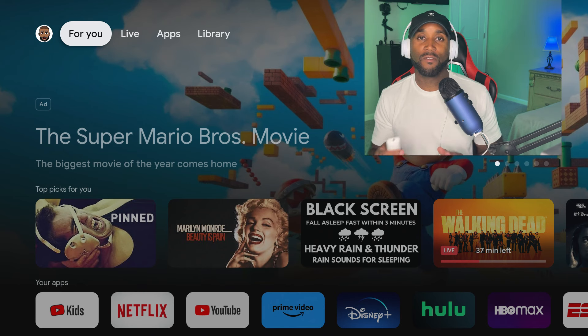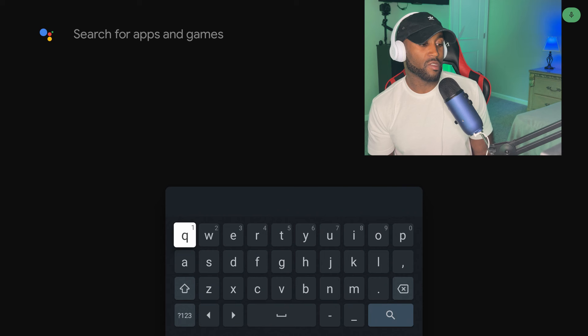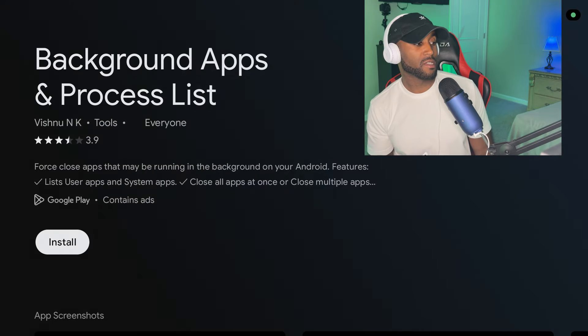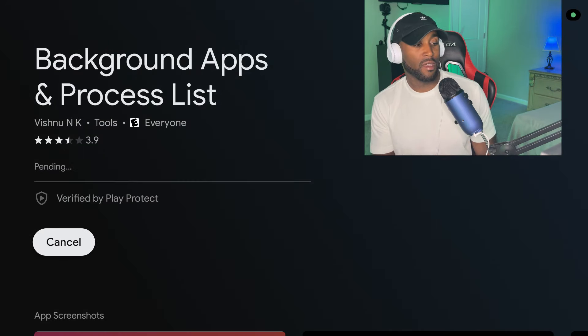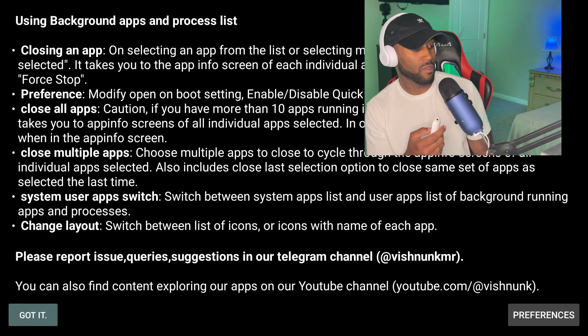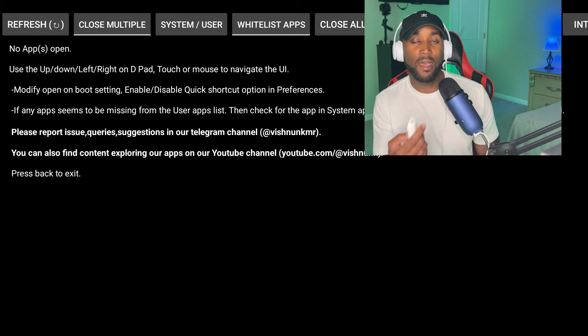To get this on your device, whether you're on a 4K streaming box with Google TV or Android TV, go to the Apps section, come down to Search for Apps, type in BAC, click the magnifying glass, then click on Background Apps and Process Lists and hit Install. Give it some time to install. Once it opens for the first time, you'll get a prompt — scroll down until you see Got It, click on it, and it'll show you all the apps running in the background.